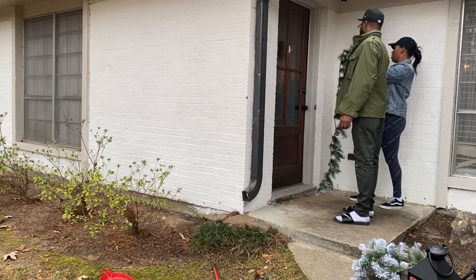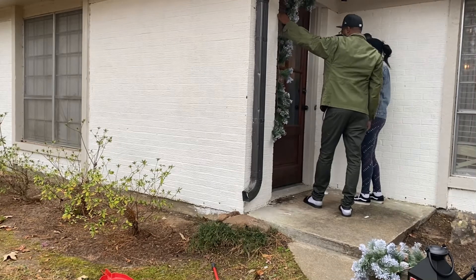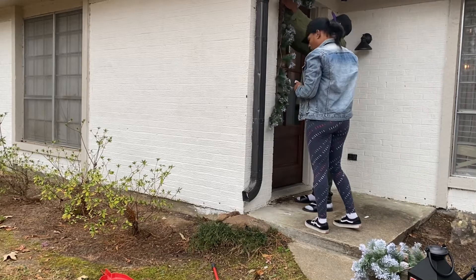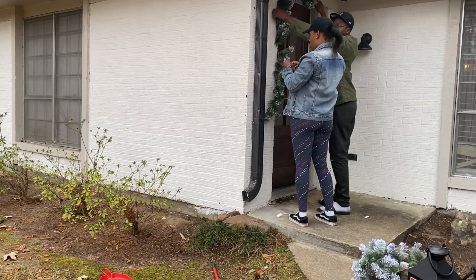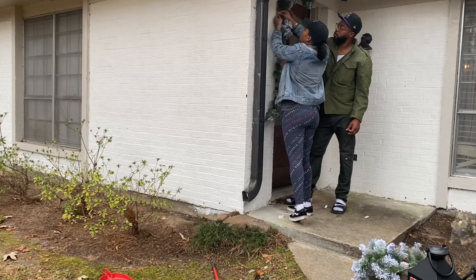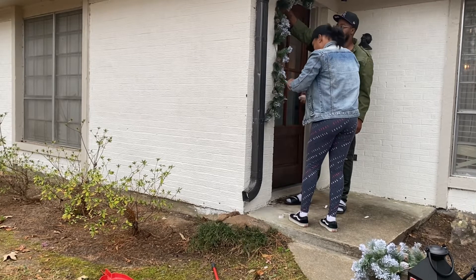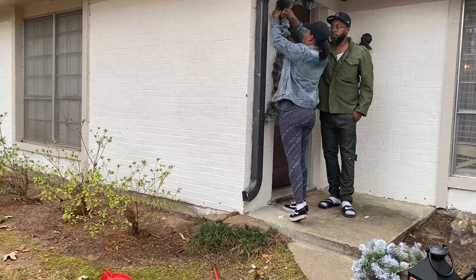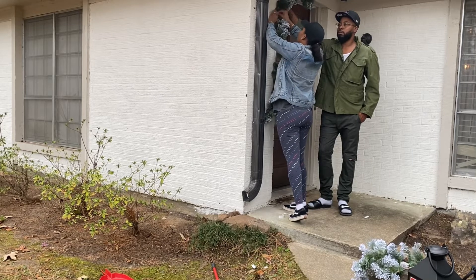Now you see me and my husband trying to figure out how we're going to hang the garland on the front door. I originally wanted to use command strips but they weren't heavy duty enough to hold the weight, so I ended up using command hooks instead to hang the garland. I actually purchased two garlands from Michael's — I think they were about $29 or $39, plus I got 40% off each one.